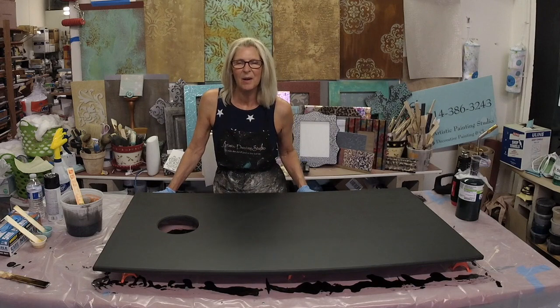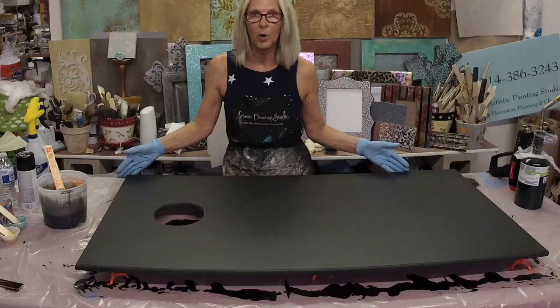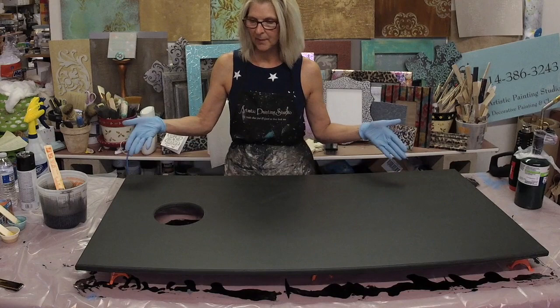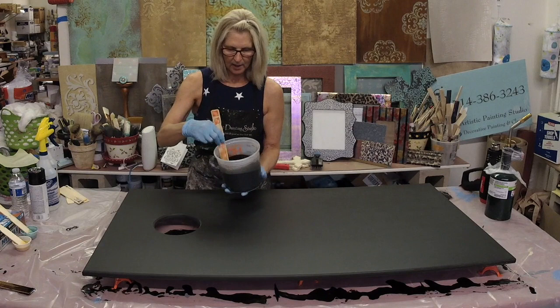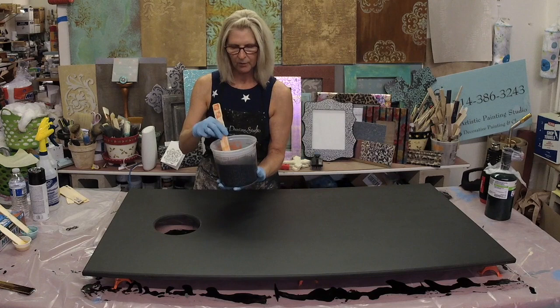Hi there, I'm Jennifer Ferguson with Artistic Painting Studio, and today we are going to do a really fun epoxy pour on a cornhole board. This is something I'm creating for my nephew Eric for a fundraiser — these are going to be auctioned off. I've already mixed up my epoxy and tinted the main epoxy black, and I also put a little bit of gold dust in here.